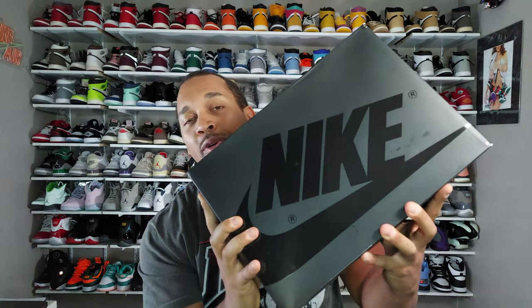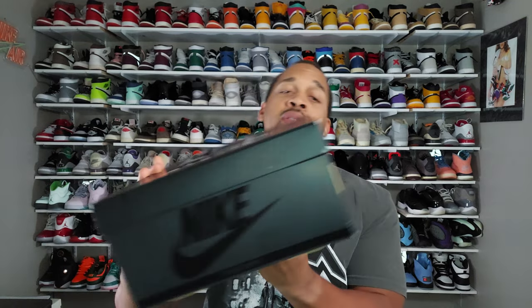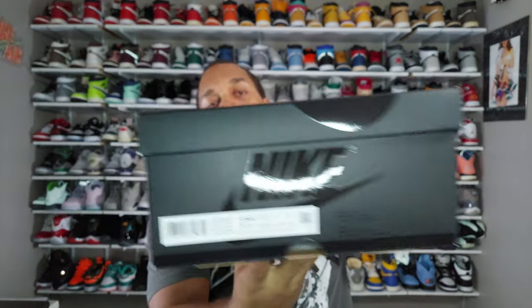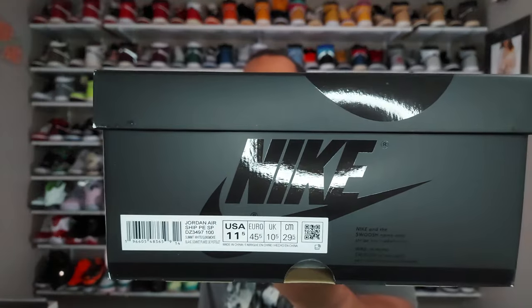Let's go ahead and unbox these. As we always do on this channel, the first thing we do is take a look at the box. Here we have an all-black box where the Nike swoosh is actually glossed out in black as well — really nice to look at. Reading the label: it says Jordan Airship PESP, color blocking reads Summit White and Gun Smoke. Go ahead and pause the video to look at the label if needed, then let's pop open this lid.